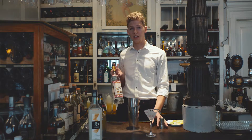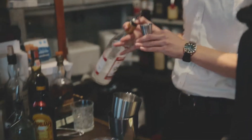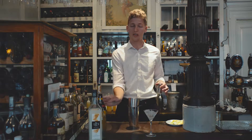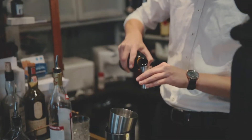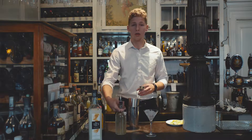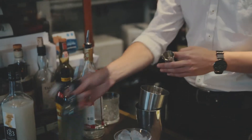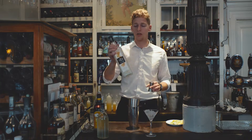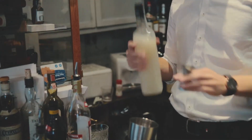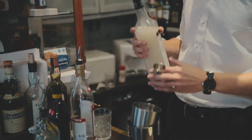Then you take three centiliters of vodka, two centiliters of Kahlúa, one centiliter of sugar, and one centiliter of crème de cacao — or in this case, a white chocolate liqueur.